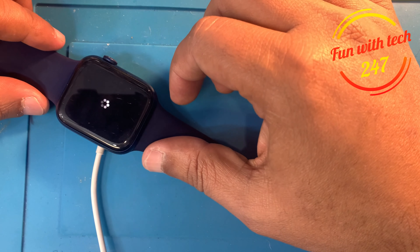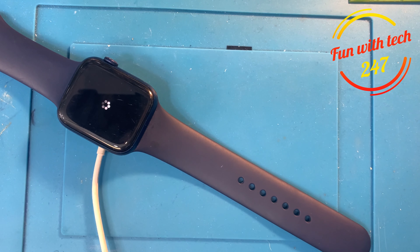As you can see, it's going to start resetting. Once it turns on, it will be on the pairing screen. All we need to do right now is just wait for the watch to reset and turn back on.